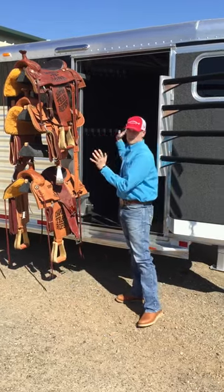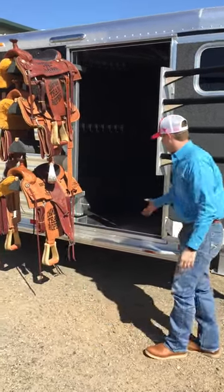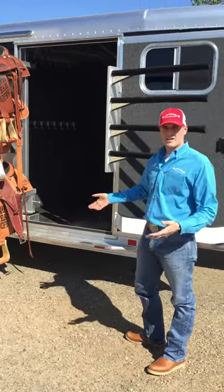Notice this saddle rack right here. It swings completely out of the trailer and opens your doorway completely up to where you can still walk in and out easily.